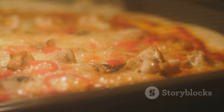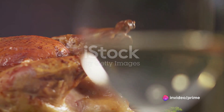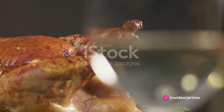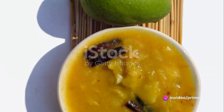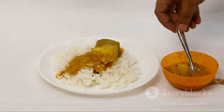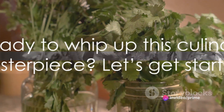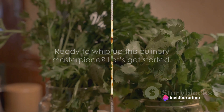It begins with a base of warm, crispy flatbread kissed by the smoky aroma of the oven. Layered atop is succulent roasted turkey, adding a savory note. But the real star is the sweet tangy mango chutney, a tropical delight that dances on your tongue. A sprinkle of fresh herbs completes the ensemble. Ready to whip up this culinary masterpiece? Let's get started.